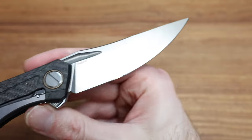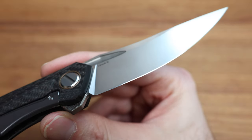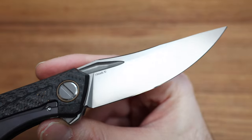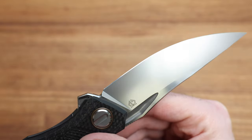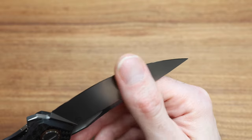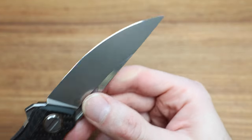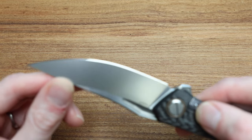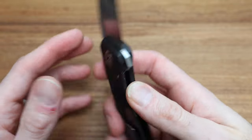On the blade edge itself, there's a nice mirror shine. Depending on the steel's characteristics, achieving that can be very easy or extremely difficult. This particular one is chip-free — I don't even know if it's ever been used. It's a complete mirror, which is rare for a knife that's a couple years old.